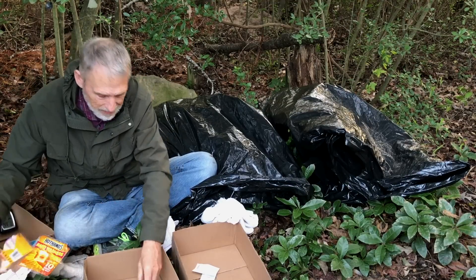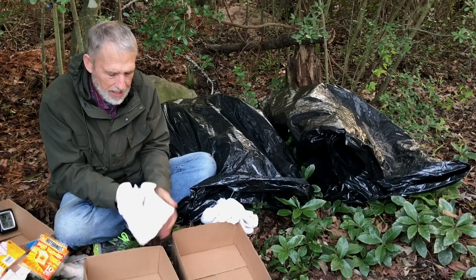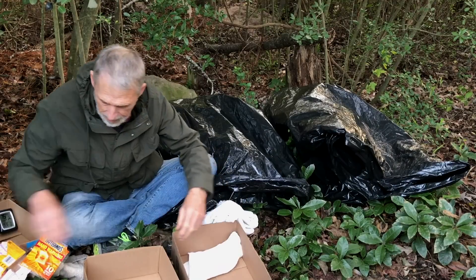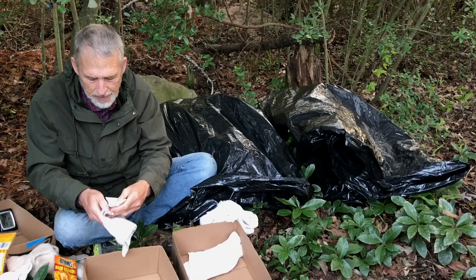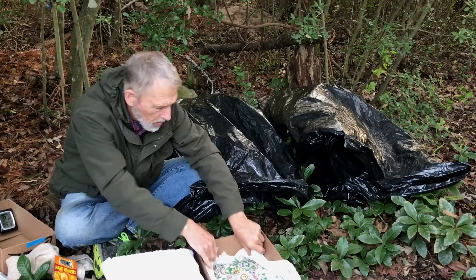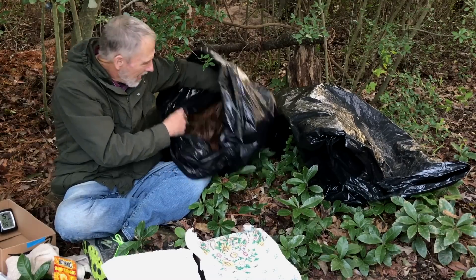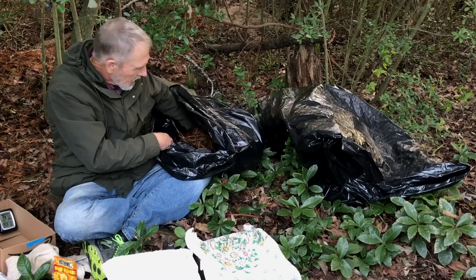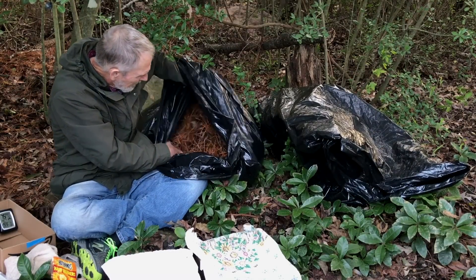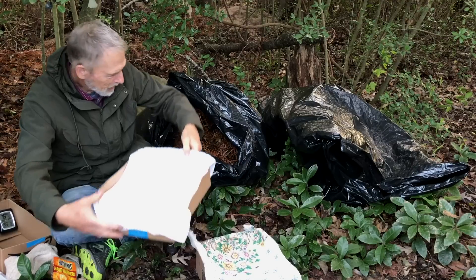I'm going to look at this throughout the evening. I'm going to wrap the hand warmers in a little towel — similar towel on this one. This bag is going to have the leaf litter on the inside just the way it is, so I'm going to move it around — some on the top, some on the bottom.